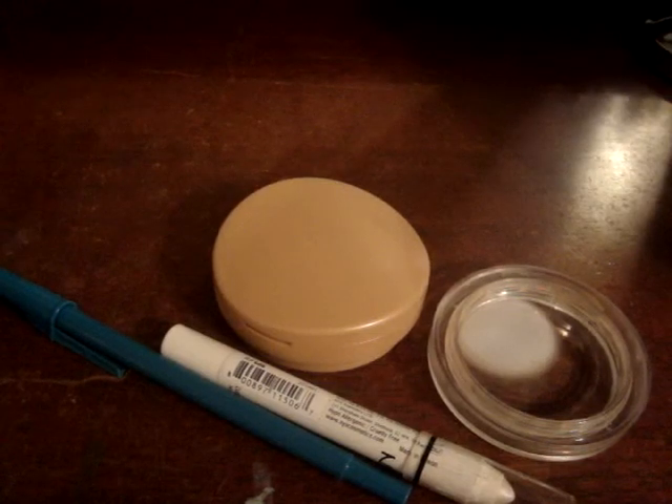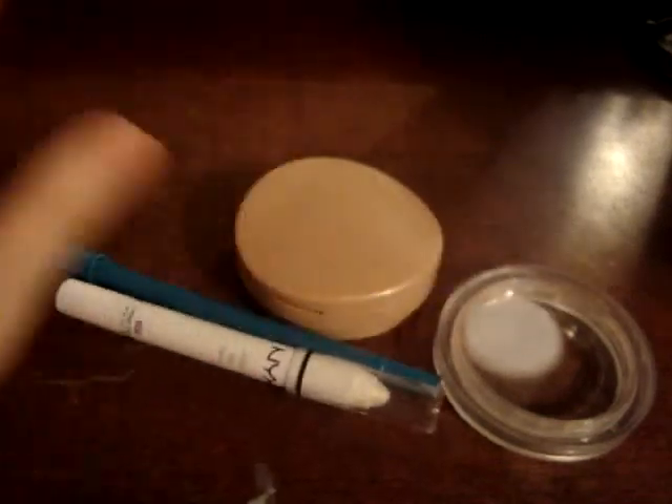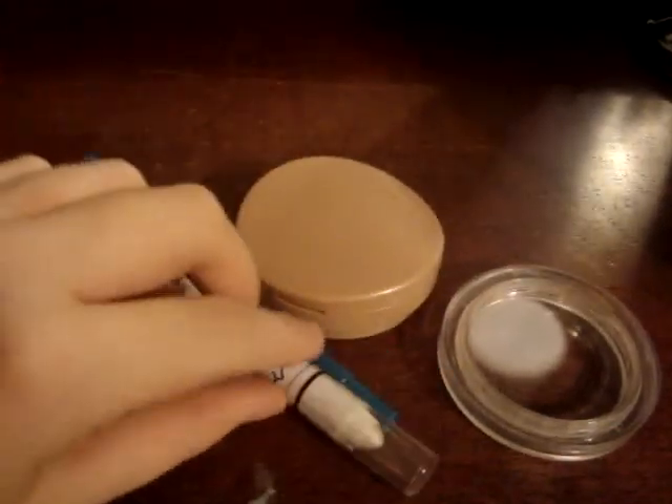I really need this eyeshadow pencil for tomorrow, but it's like a nub, and this part is starting to scratch my eye when I'm trying to put it on, so it's time to de-pot this. And sorry about my nails.